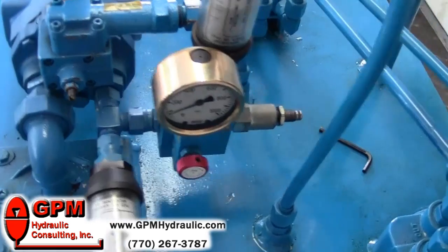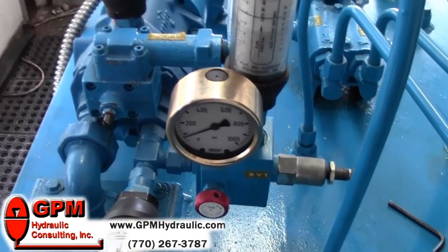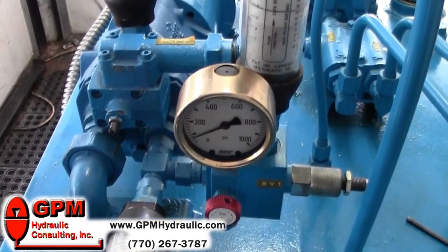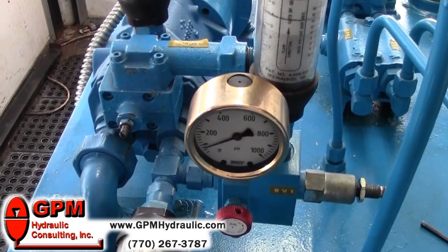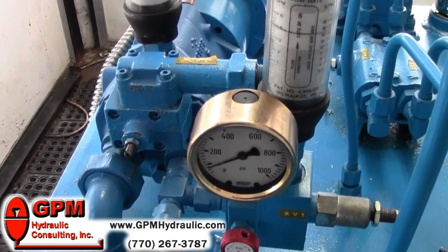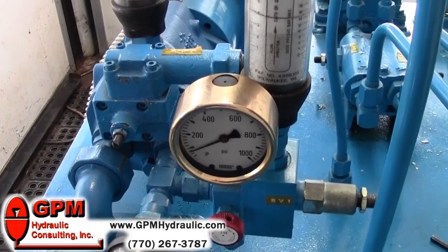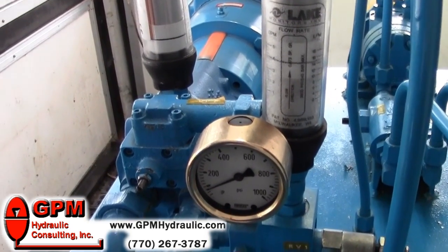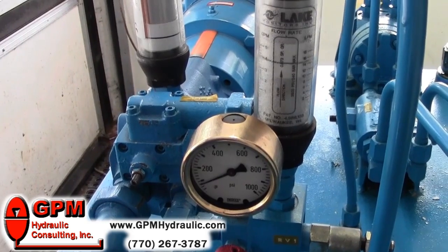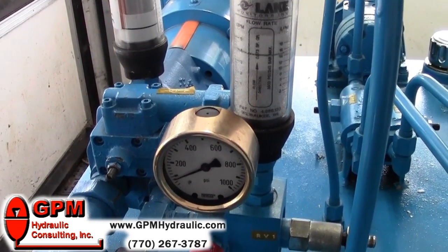Now, even a badly worn pump will deliver all of its volume under little to no pressure. What I'm looking for is when I do turn the pressure up on the relief valve — if the flow were to decrease on the relief valve tank line, that would tell me that the pump was bad. If the flow doesn't decrease when I turn the relief valve up, that tells me that my pump is still good. I'm going to show you how that works.